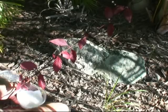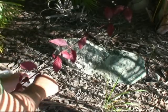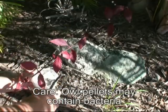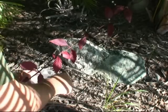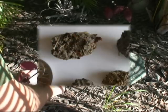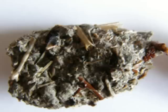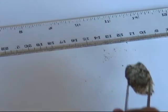We'll just pick these pellets up. Owl pellets may contain bacteria, so it's best to use tongs and place them directly into a sealable container.